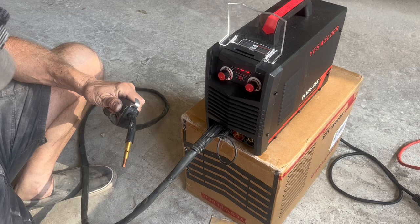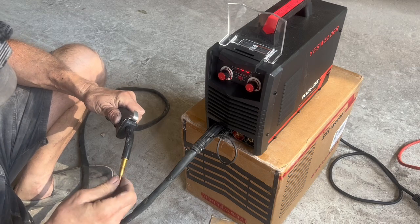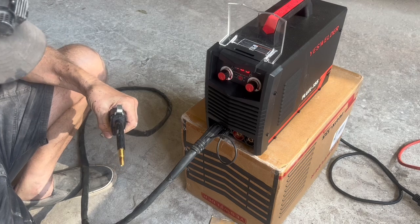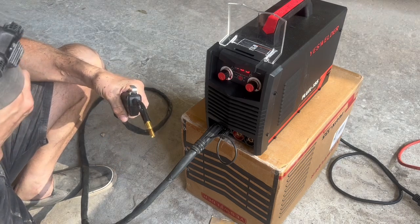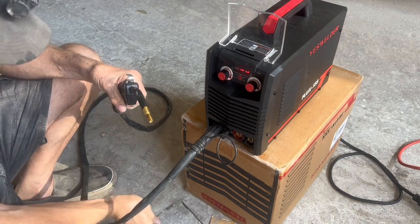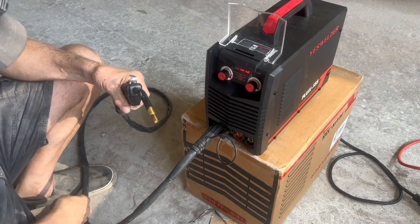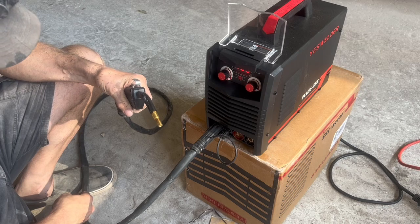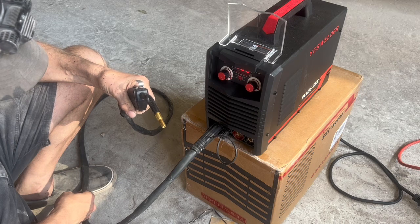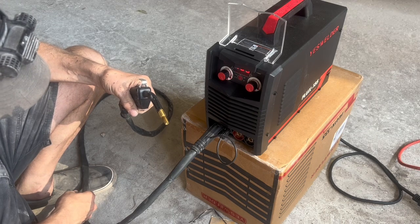Now I'll take the nozzle off and take the tip off and run the wire out. It takes a little bit for it to come all the way through the hose and back up to the gun, so just hold the trigger and let her run and let off when you see it come out.